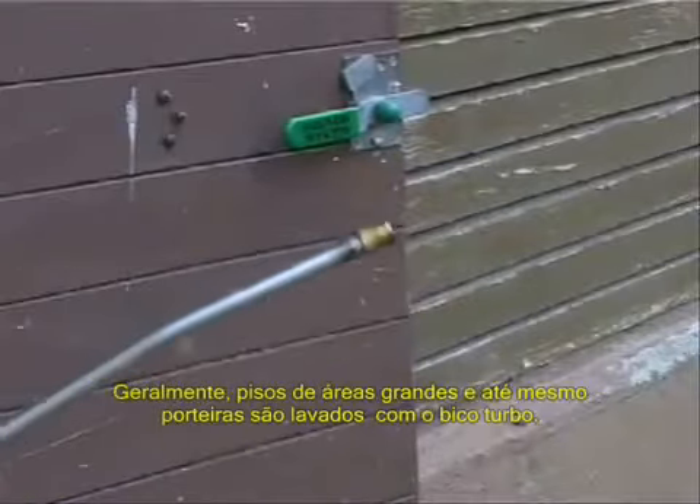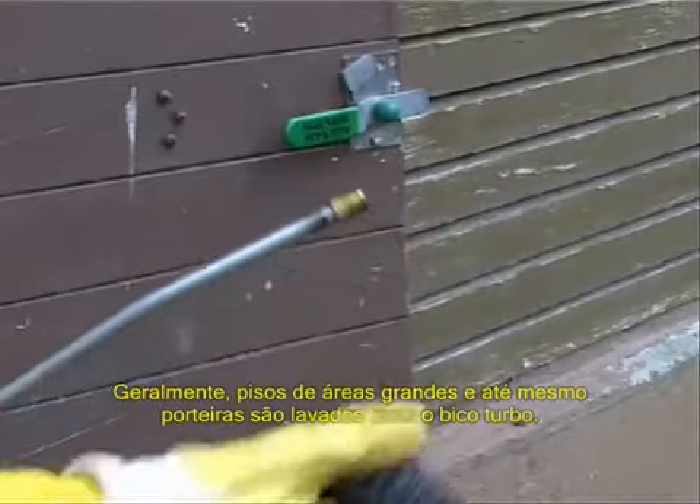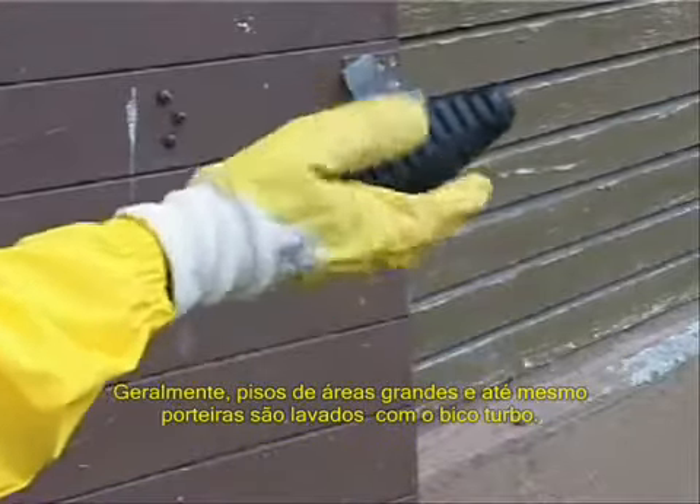Usually the large wall and floor areas, but also the stall gates, are cleaned with the dirt blaster rotary nozzle.